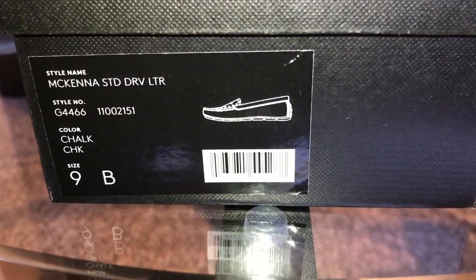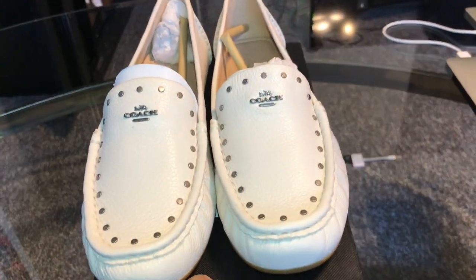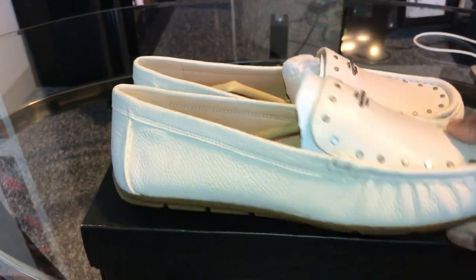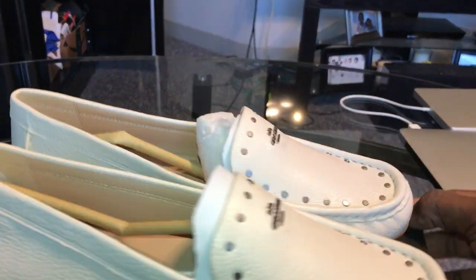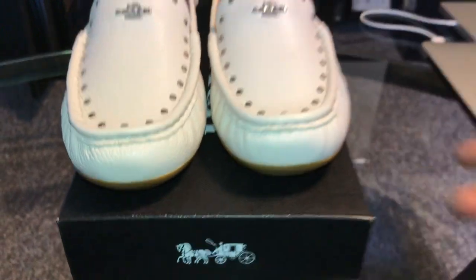This is the information if you guys need it regarding this shoe. This is a women's shoe — doing a review for my wife. Summer color, nice slip-on, has the Coach logo at the bottom of the shoe. Beautiful shoe, just doing a quick review.